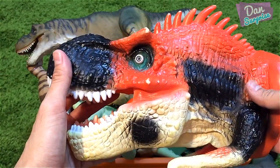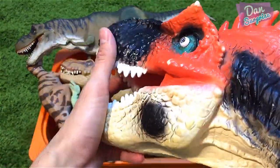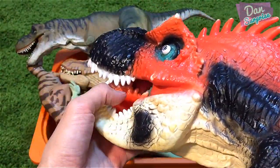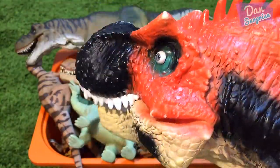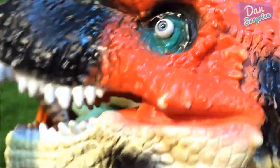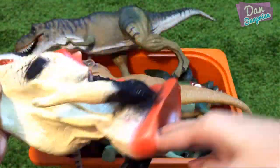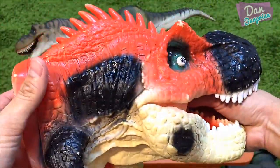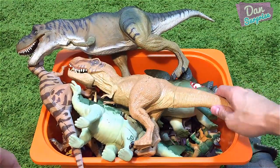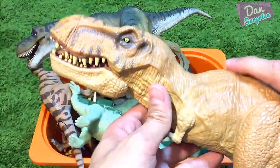Over here we have a puppet dinosaur. This looks like an acrocanthosaurus, so basically you can fit your hand right in with the jaws like this. Pretty cool, the eyes look amazing — a very nice red acrocanthosaurus.